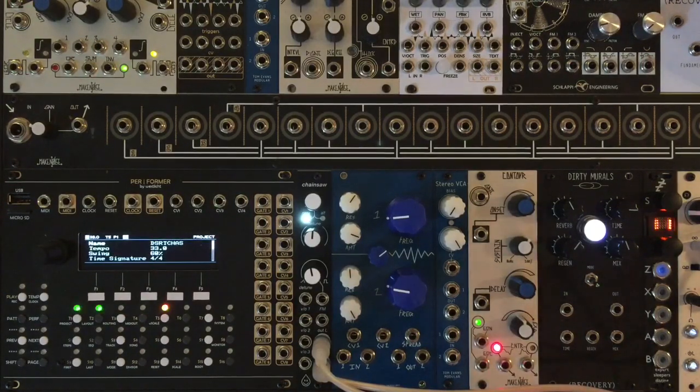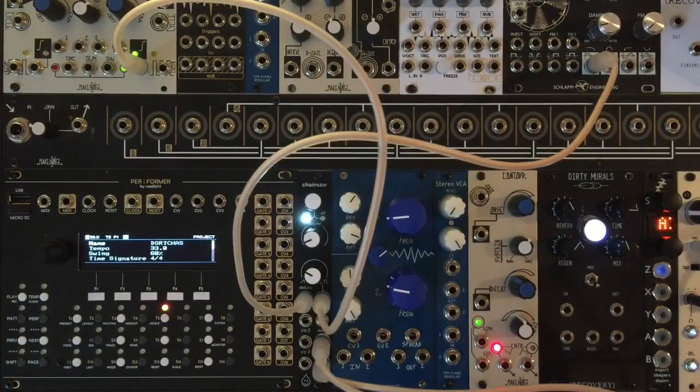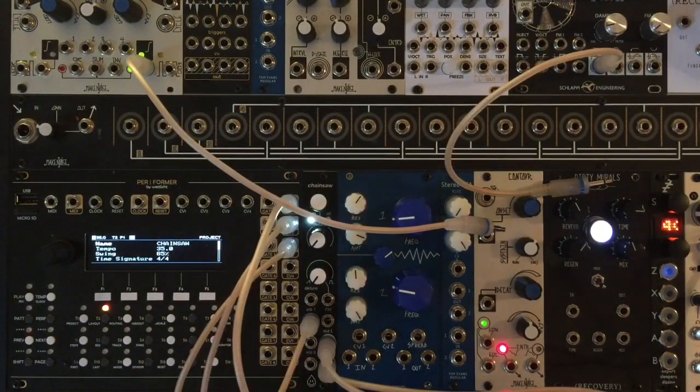Now let's check out some CV control. There's a simple envelope and a simple LFO going into the detune and the waveform inputs. Obviously where Chainsaw shines the brightest is when you use the 3V per octave inputs, so let's plug a sequence in for now.